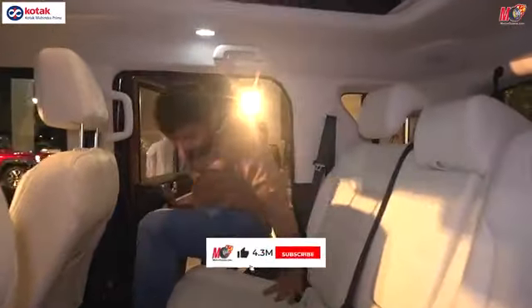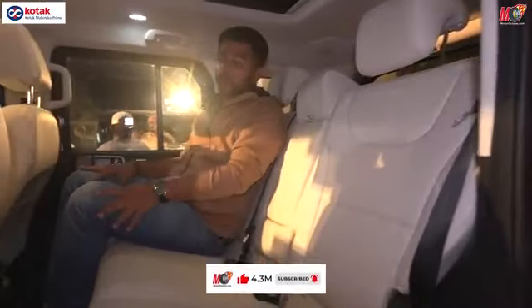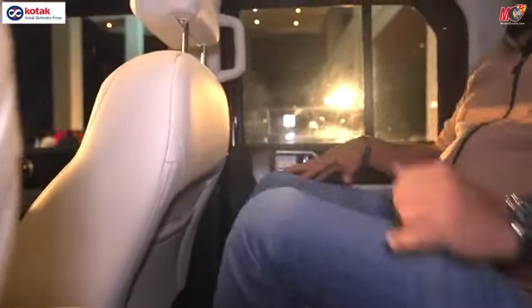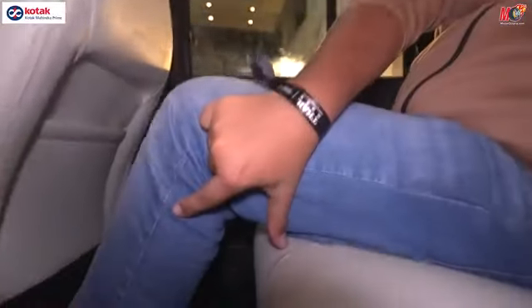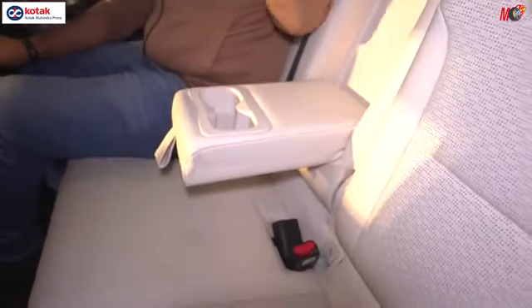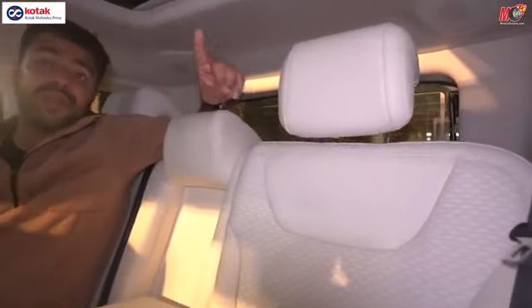Let's sit on the rear seat and look at the space at the back overall. The rear room is somewhat this much — the front seat is almost adjusted to my height right now. Looking at the headroom, it's something this much. The thigh support is almost this much. You can get the armrest here. You can easily sit here. There are three headrests — two are adjustable and one is fixed.